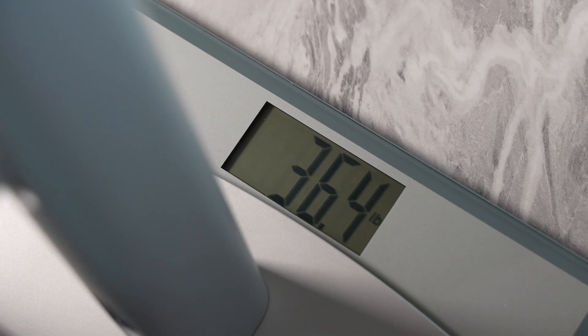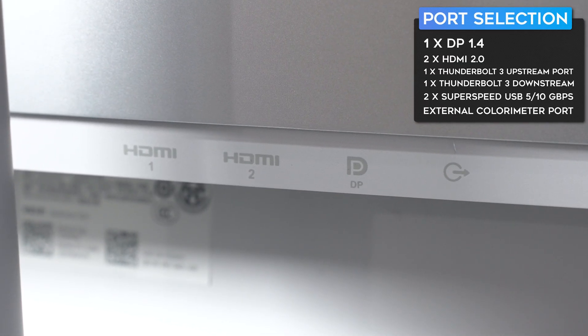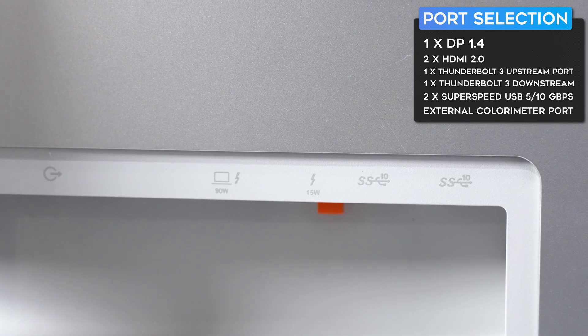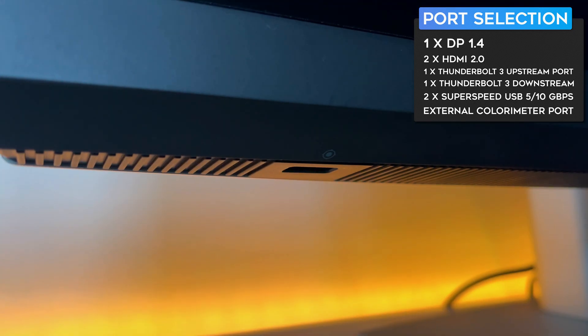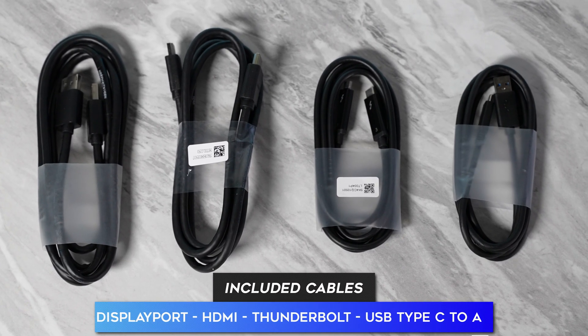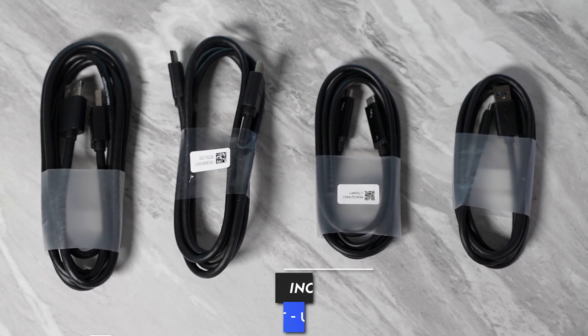In terms of port selection, you have one DisplayPort 1.4, two HDMI 2.0s, both Thunderbolt 3 upstream and downstream ports, and two USB 3.2 ports. On the front of the monitor toward the left, there's a port specifically made for an external colorometer, but it is not a standard USB port — so I wouldn't try plugging a USB drive into that port because it's not made for that.